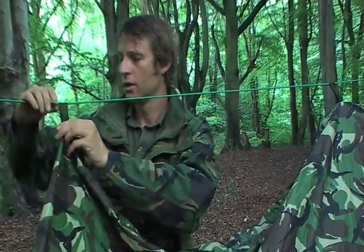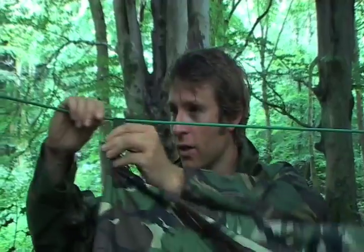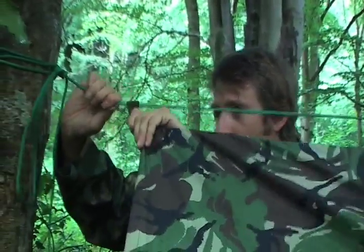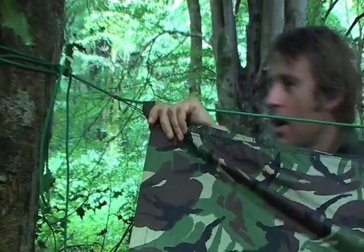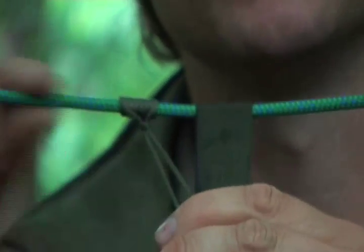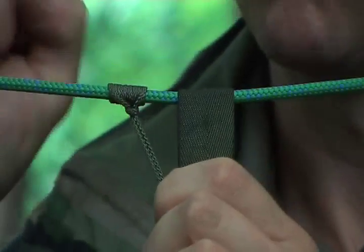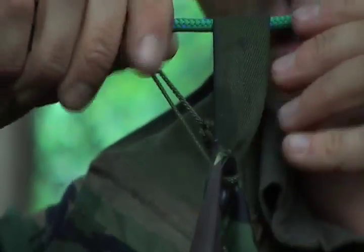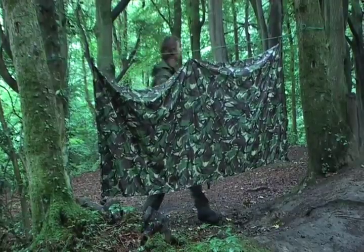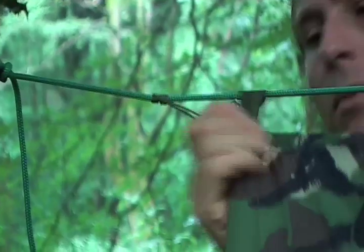The best way I've found to adjust the ridge line is to use what we call prussic knots. These were invented for climbers to use to ascend ropes if they fell into a crevasse or if they needed to climb a fixed line. A prussic knot uses a thinner piece of cord than the main rope. This is then wrapped around the main rope, and it works like a fist — the more pressure that's put on it, the tighter it grips. So we can use this to adjust the guy lines very tightly, just by pulling it along, and it'll hold firmly.